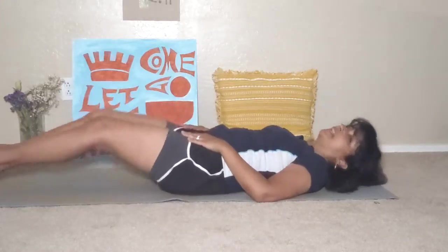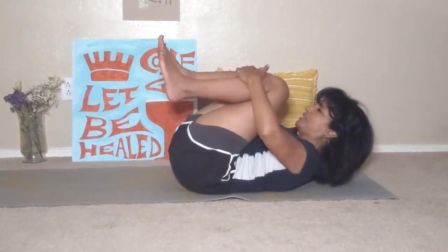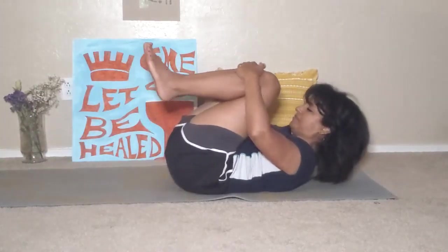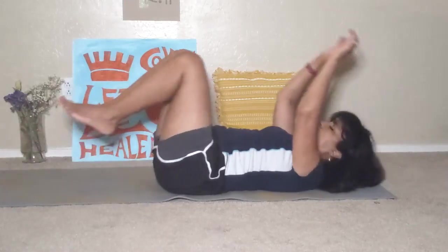Bring your legs back out long. Arms overhead. Breathe in. Now slowly and with your own rhythm of your breath, inhale, bring your knees to your chest, squeeze your knees, exhale out long. Inhale. Exhale. Let's do this three more times.